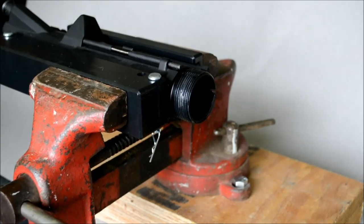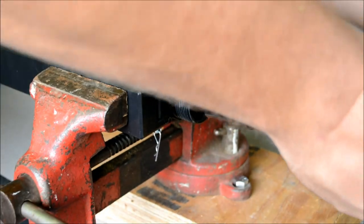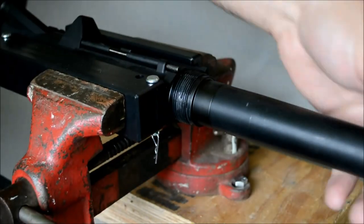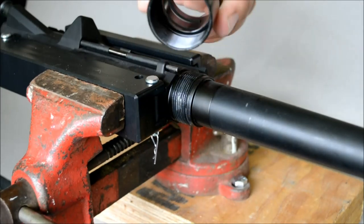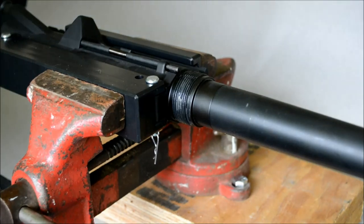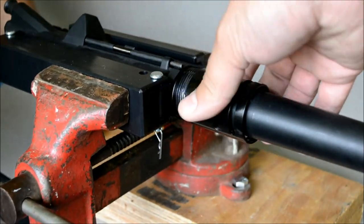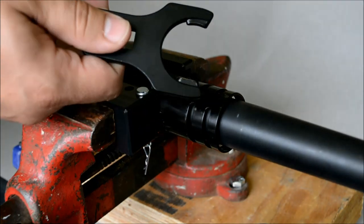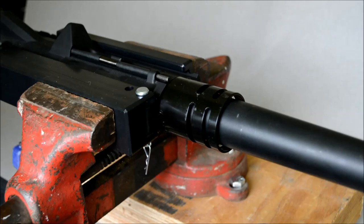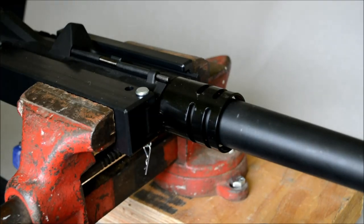Then you take your barrel — barrels have this little knob that actually coordinates with a notch at the top, so you just line that up and put it on in. The UTG handguard has a proprietary barrel nut, so you have to use the one that came with it. It's not a universal one, so you do need the one that comes with the handguard. Put that on there and just put it on finger tight. Once you've got that on there finger tight, it does have a proprietary wrench attachment too, so you can't just use your general armorer's wrench, but it did come with it when I purchased it. You're going to want to torque that down to 35 foot-pounds.